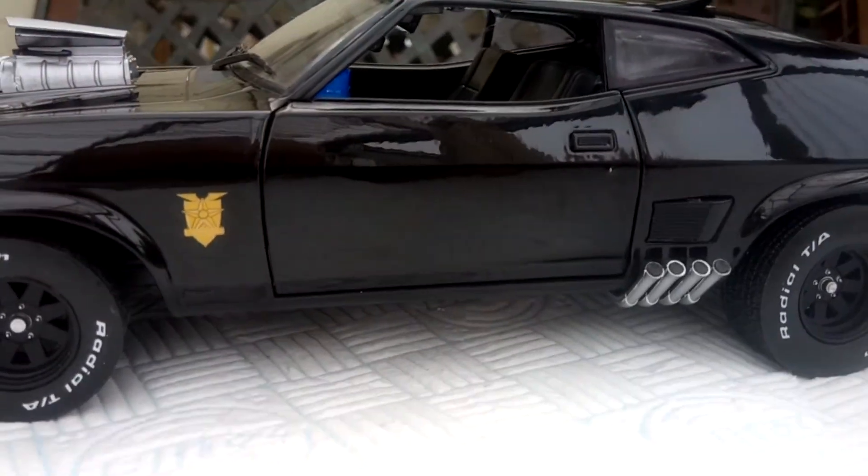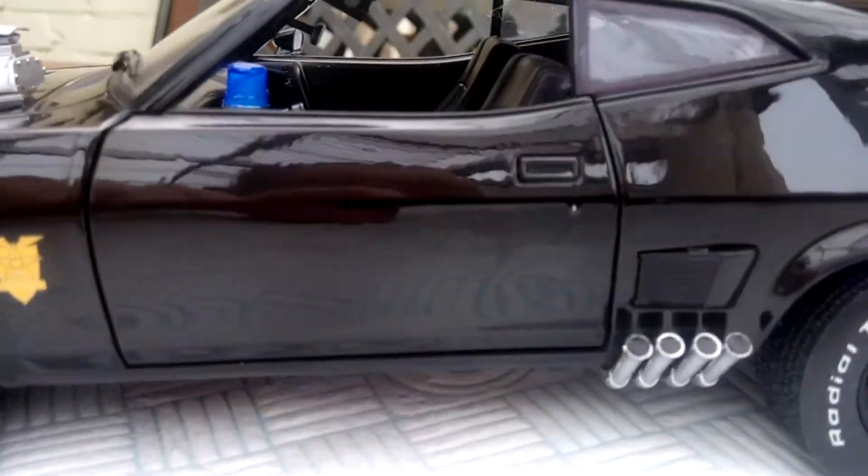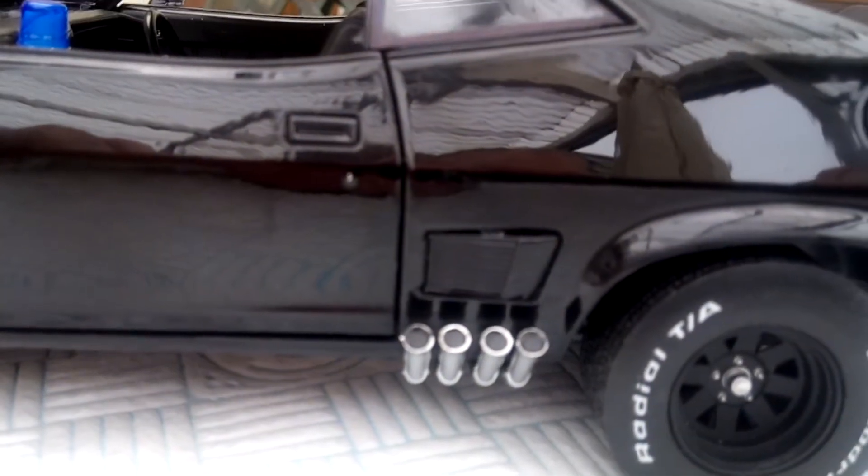I touched in the door locks — I don't know whether you can see that — the door locking silver.